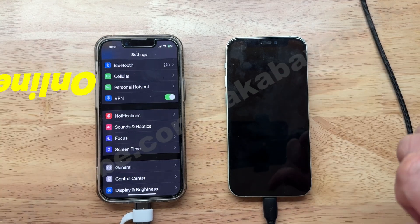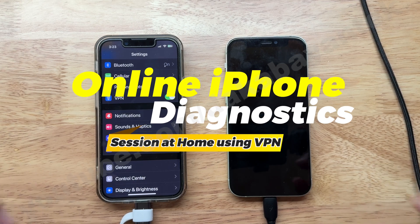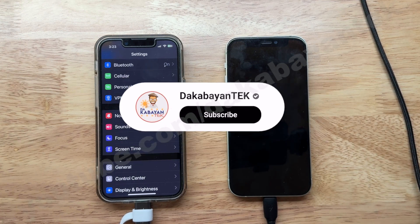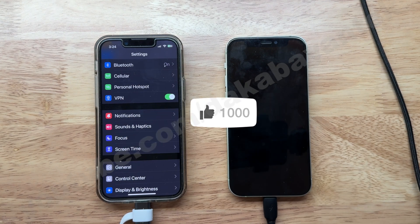Good day, Malka Biontechers! This is Shirtaka Biontech, and today we are going to run an online diagnostic run by Apple at home. But before we begin, help my channel grow — click on the subscribe button, and for those returning subscribers, kindly click the like button.